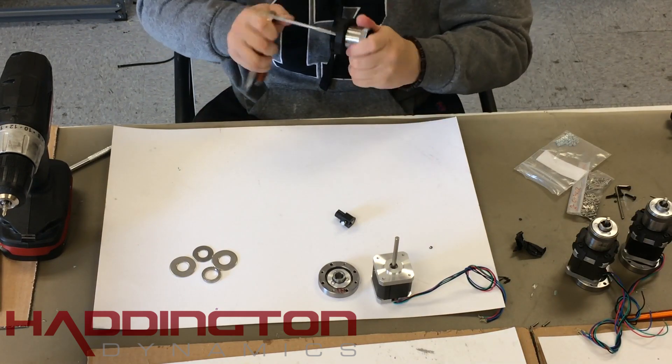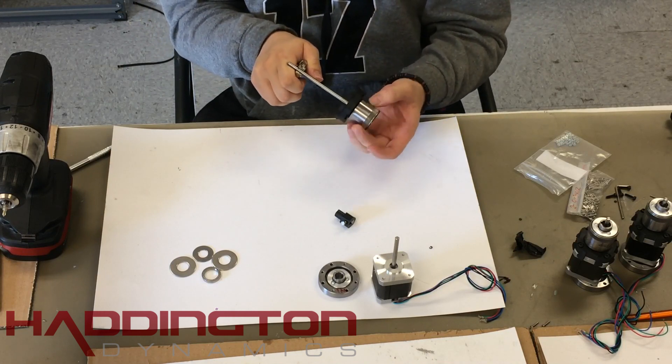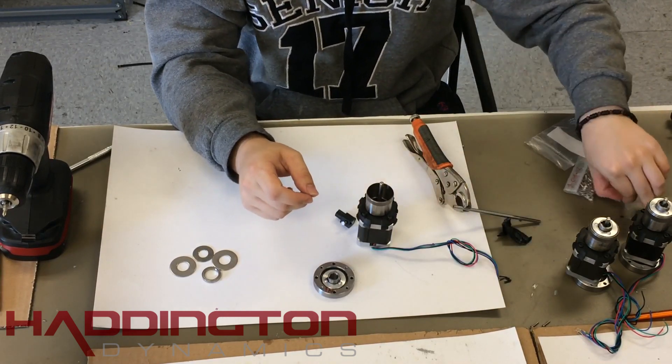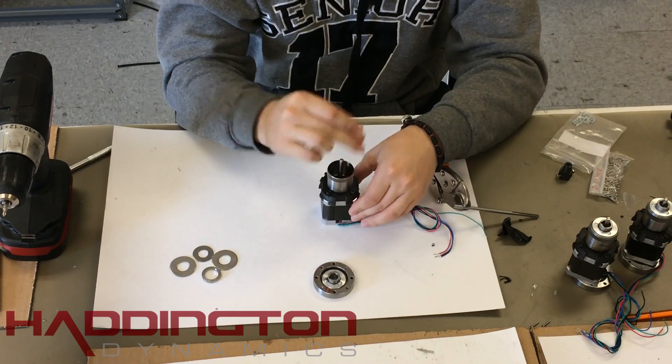Now that the flex spline is secured, we can begin to attach it to the motor. Start by making sure the center hole is adequately reamed. Once you have done this, slide the flex spline attach over the shaft of the motor. Take your four M3 by 12 millimeter socket head screws and tighten them in the same pattern you did with the flex spline cap.